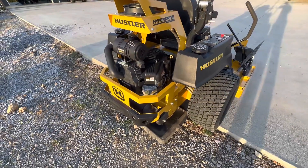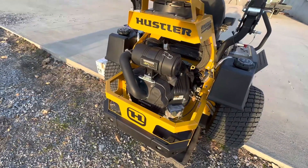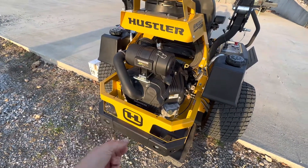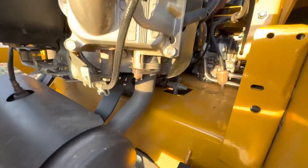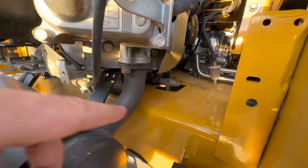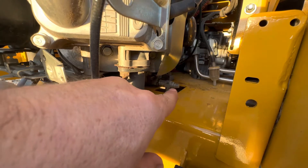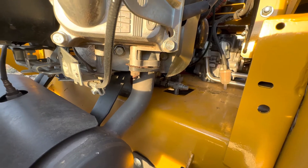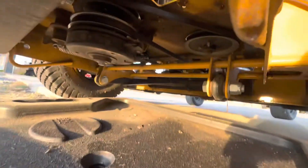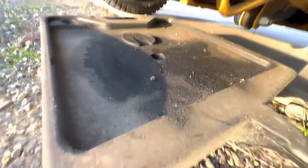I'm going to show you guys how you change the oil on this Hustler Hyperdrive. It may be different across the board if you get a Vanguard or if you get the Kawasaki. But the Vanguard — there is, if you look right here, this little valve right here. You unscrew the tip of that right here and then it lets it drain out the bottom, directly up and under here. See that cutout? It goes right into the pan — super simple, really nice setup.